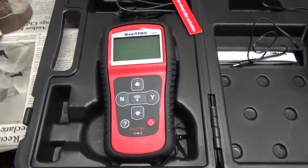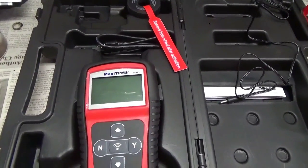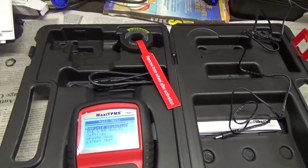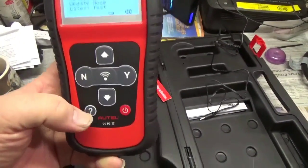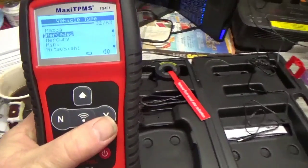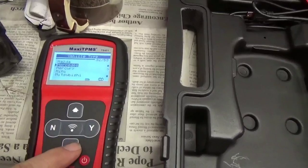Here's the tool — it's the Maxi TPMS TS401. First thing you do is turn it on. I'll try not to be shaky — I hate shaky video. First off you get your vehicle selection and you hit yes. I'm gonna set this down so I only have to hold one thing. Then we scroll down.